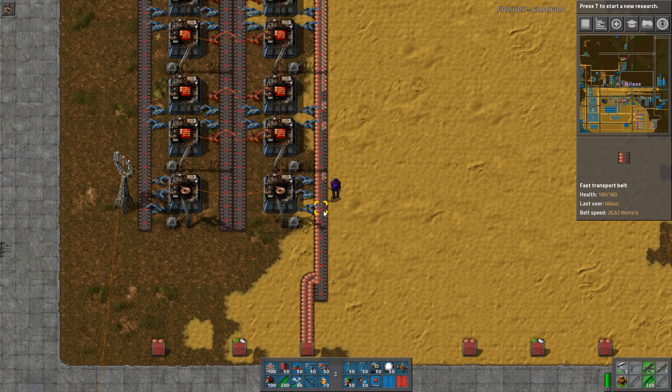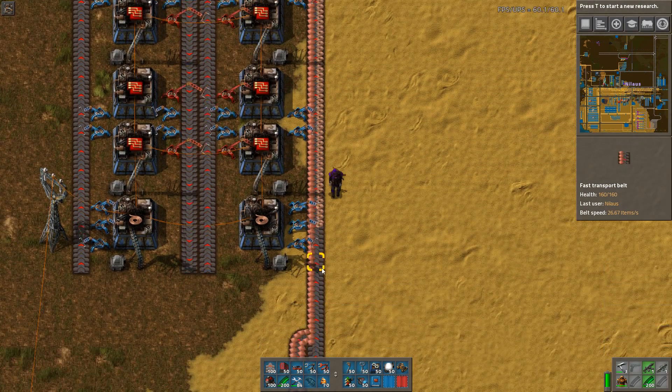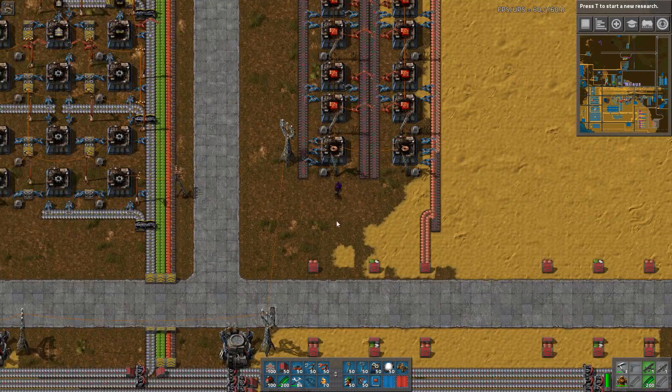Half a red belt is equivalent to a yellow belt, transporting 13.3 repeating items per second. That means you can actually build 12 of these modules and still not exhaust the one-sided belt input. So keep that in mind — you can build a lot of these modules.